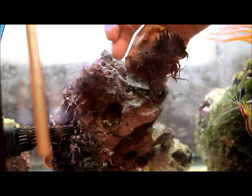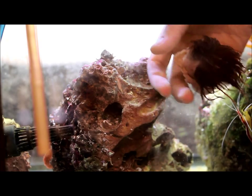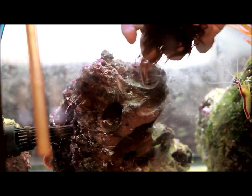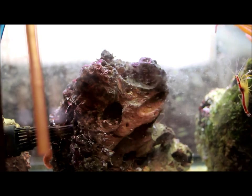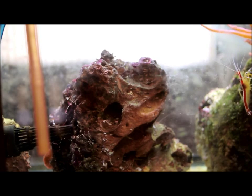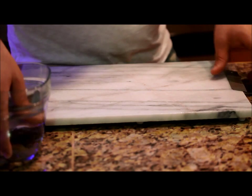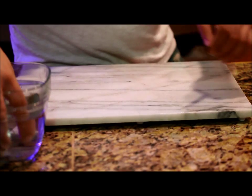It's a green bubble tip anemone, but under these lights it's hard to tell — these lights aren't great. Let's get him in the dish and over to be fragged. Now we're going to cut this guy using just an X-Acto knife blade — a nice smooth one-piece blade.